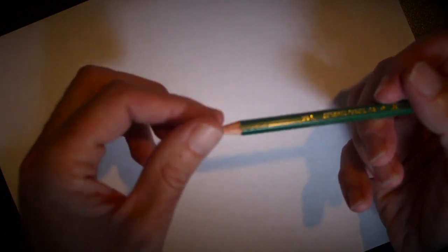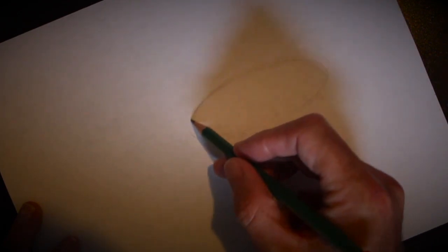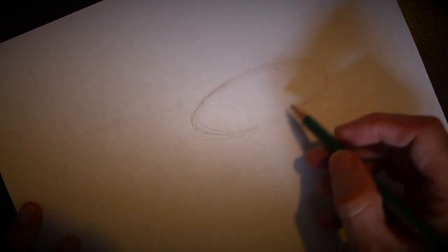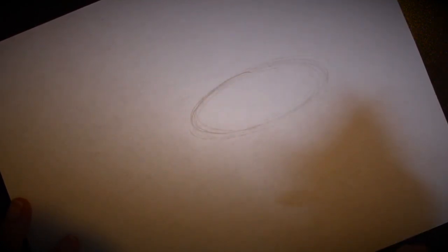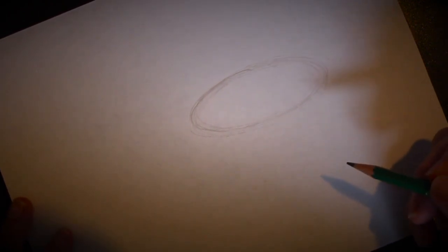We're going to start with our pencil today, which is a 3B — a nice soft lead. That's the one I like to use the most. Let's start roughly off to the side of the page, over here a little bit on the side, and we're going to start by just drawing a very simple circular oval shape. See how I'm just sketching lightly, just keep going around in circles until you get it the way you like it.